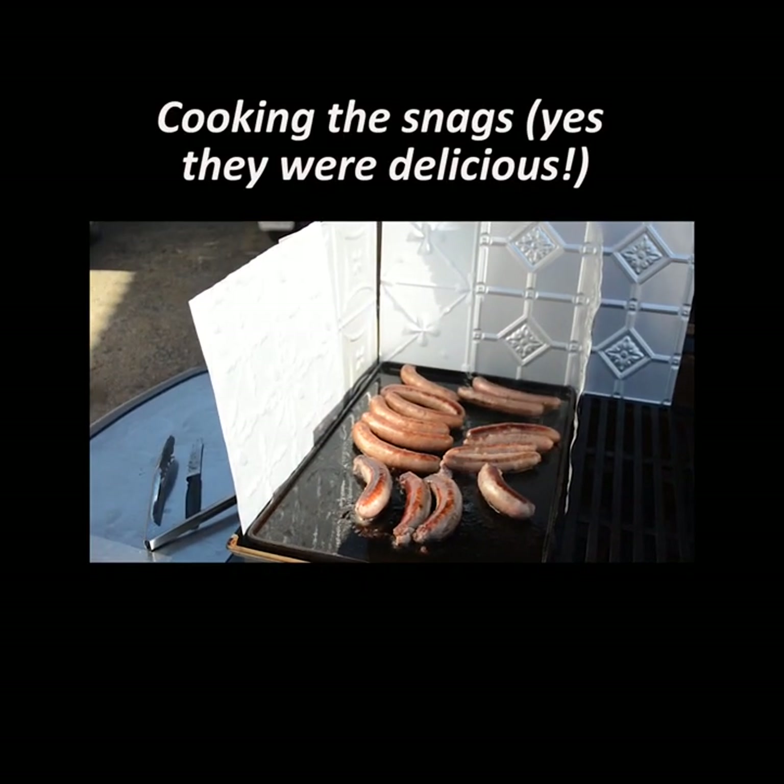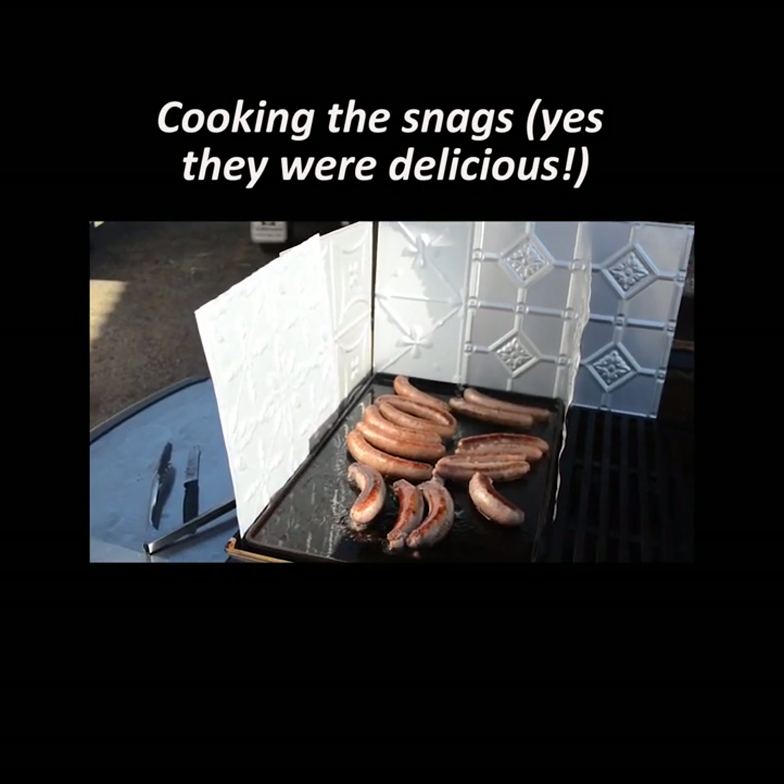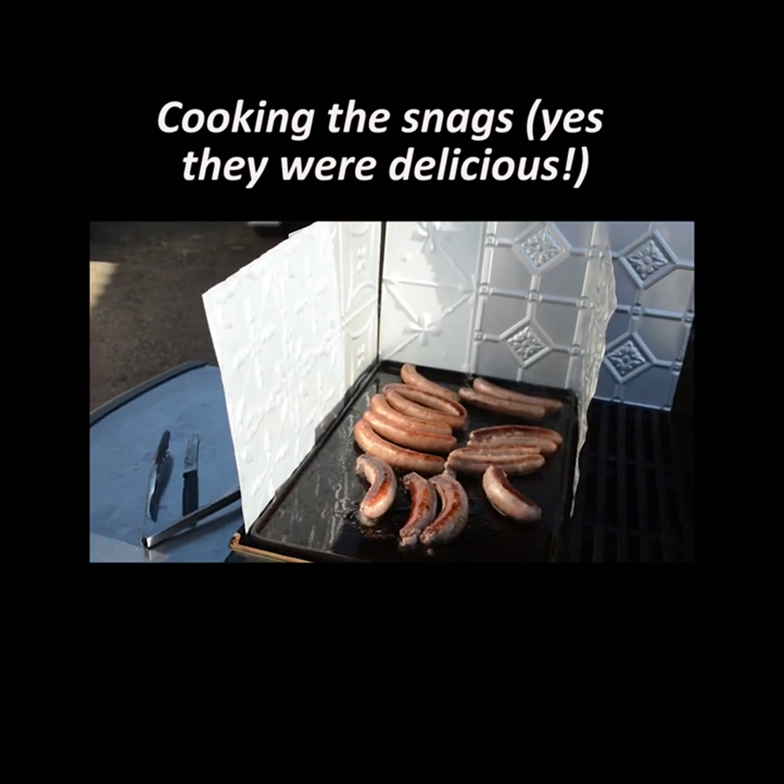Okay, here they are — sticky and splattering.